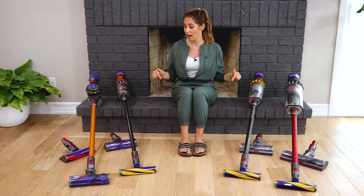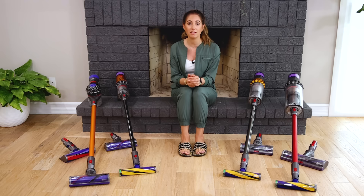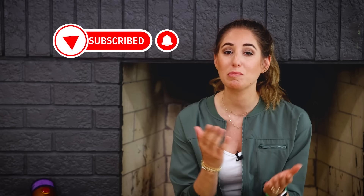This year I am going to give you an update video and talk about what's new and some of the exciting things you can find available in Dyson vacuums. A special thanks to Dyson Canada for partnering with us on this video and sending me all of these vacuums to try out.